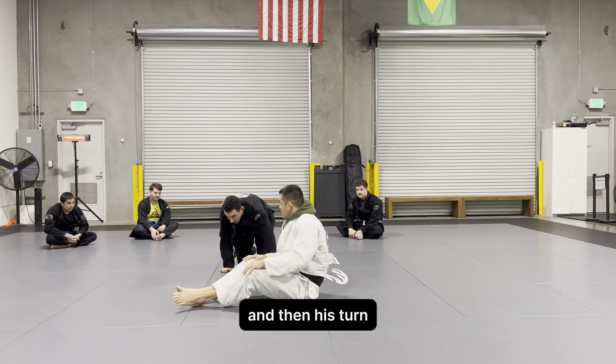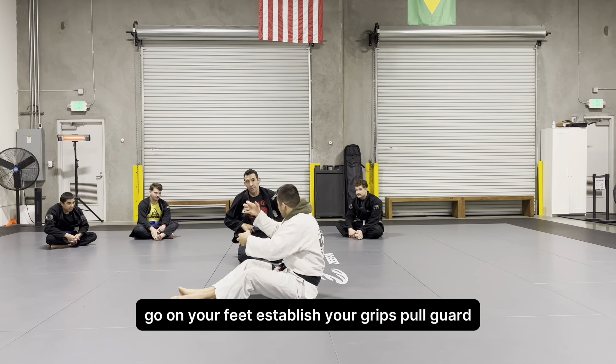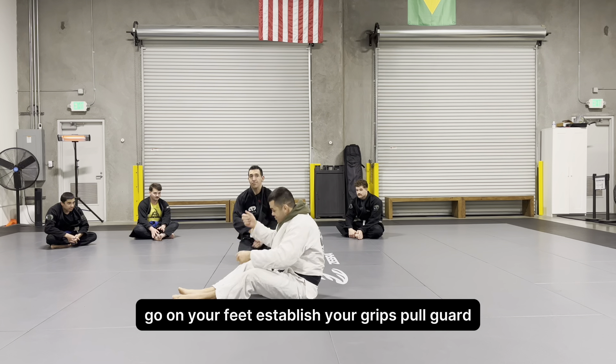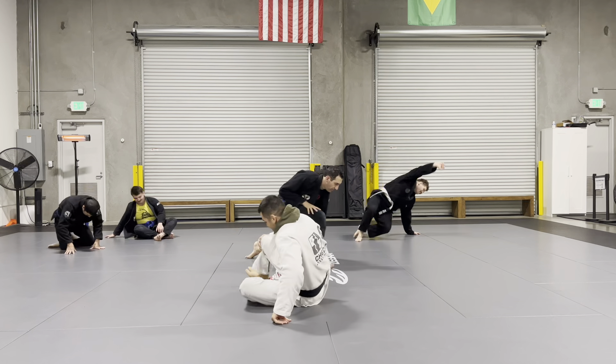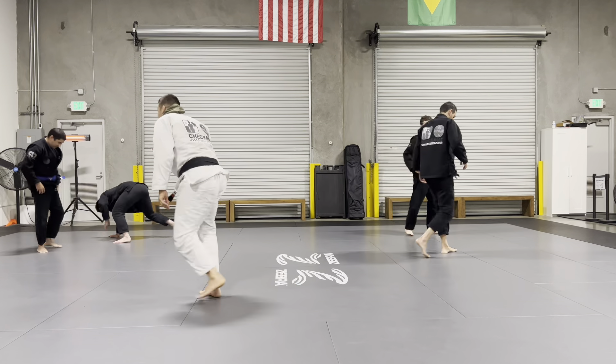And then it's his turn. Get on your feet, establish your grips, full guard, bring him to the ground, sweep and finish — finish. One, two, three.